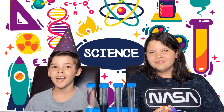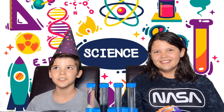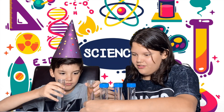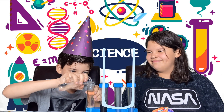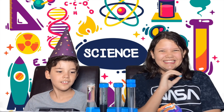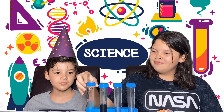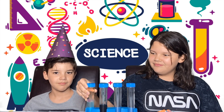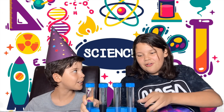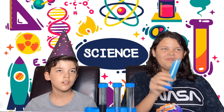Step three, add some warm water until the test tube is full. Now screw on the cap. Make sure it's tight so no liquid falls out. Grab it and flip it over a couple times. Whoa! Look how cool!